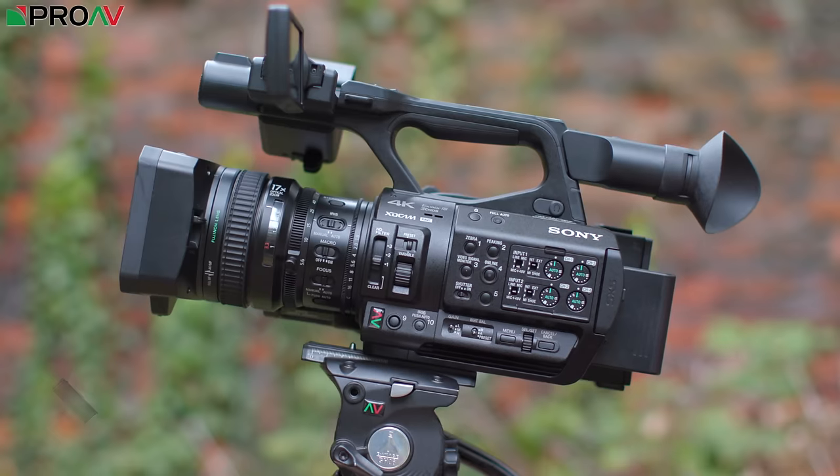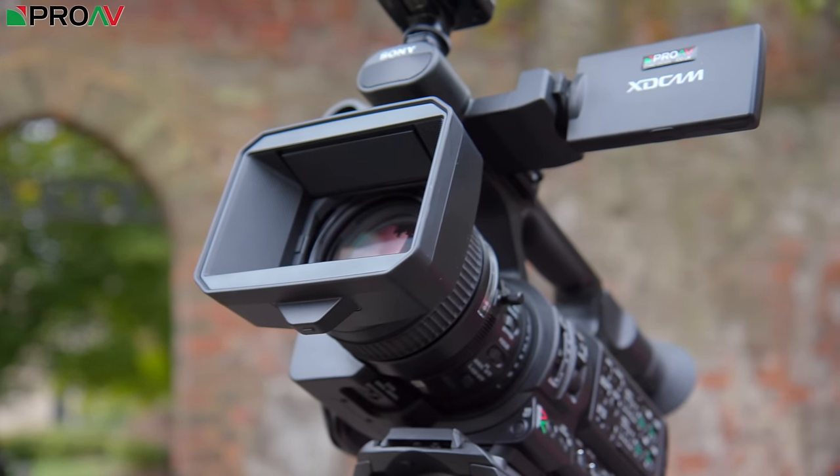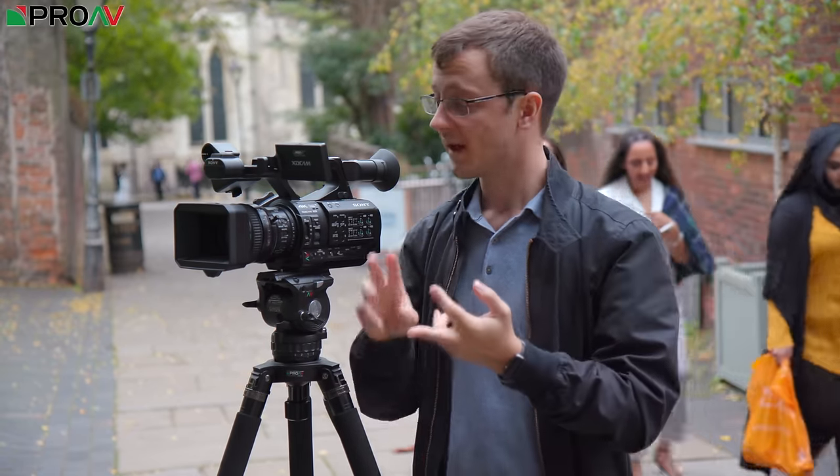Hi, Carl here for Pro-AV TV and today we are taking a look at the new Sony Z280. In many ways this is their successor to the very popular X200. They have definitely taken a lot of cues from user feedback from that camera when designing this one, but essentially this camera can be summarised by two things. Firstly, it is the world's first 3-chip 4K camcorder, and secondly it fits in the same place in their lineup as the FS7 Mark II. It is a good industry standard broadcast camera but in a completely different form factor — a fixed lens camcorder with a smaller chip, as opposed to a large sensor interchangeable cinematic camera.